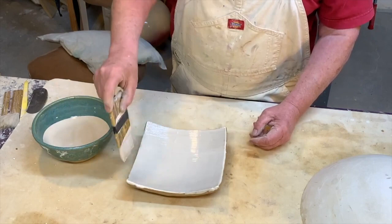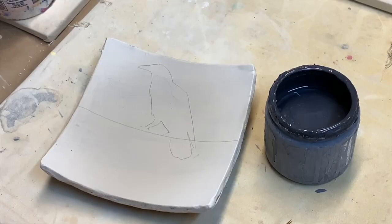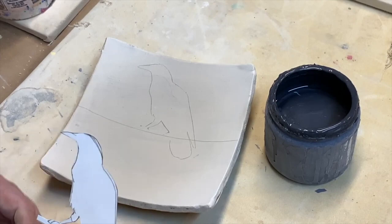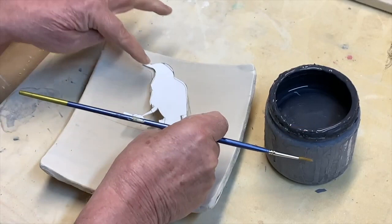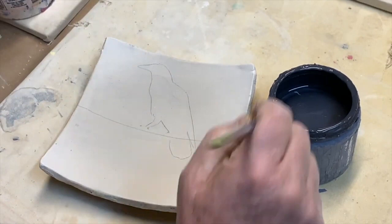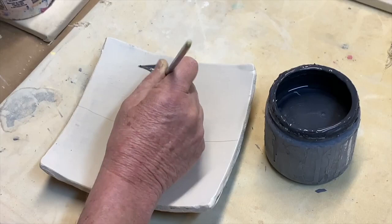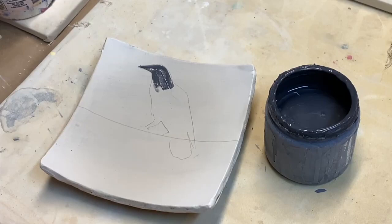I'll do two coats of porcelain slip, letting it dry between coats. My plate has now dried overnight with two coats of porcelain slip on it. To decorate, I make a stencil, lay it down where I want it, draw around it with a pencil to make a contour line, and then with a brush and underglaze I paint the bird on the plate. It takes at least two coats — three is better — to get rid of the brush strokes.